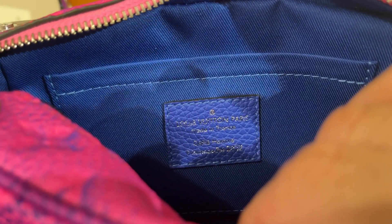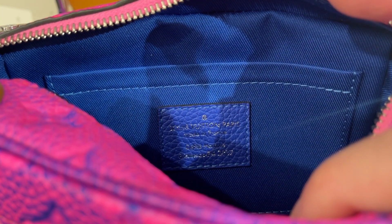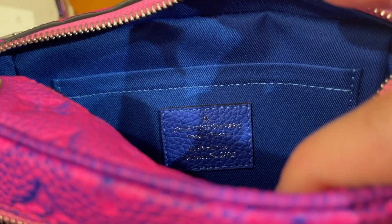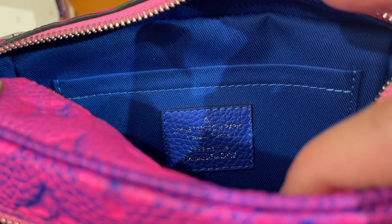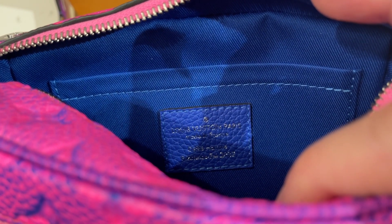Inside the bag is the tag — it's a little hard to see because the tag is also in Taurillon leather so you see a lot of the grain — but the stamp says this product is made in France, and it has a runway stamp on the bottom: spring-summer 2022.